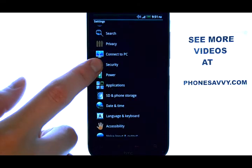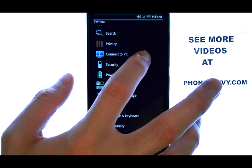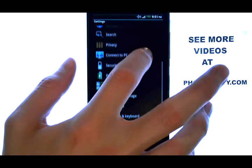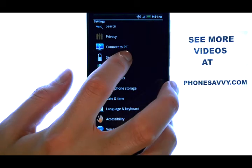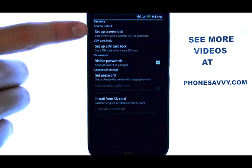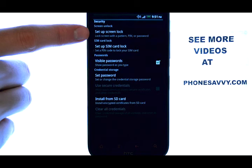Now we want to select Security. You can navigate through the screen by dragging your finger up or down, find Security, and then select it. And your very top option is to set up a screen lock.